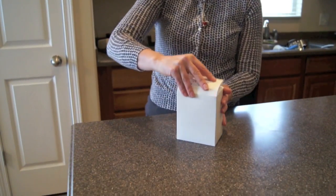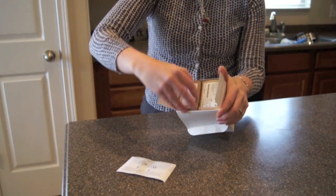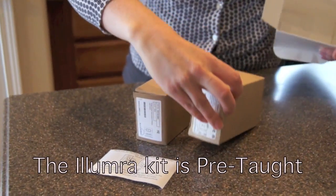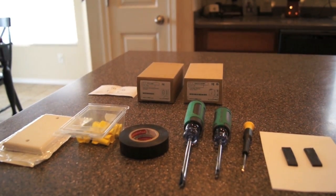The Illumra wireless switch kit makes it simple and inexpensive to move a light switch. The kit comes ready to use and it's battery free. Before you begin, it's a good idea to assemble the items you'll need.